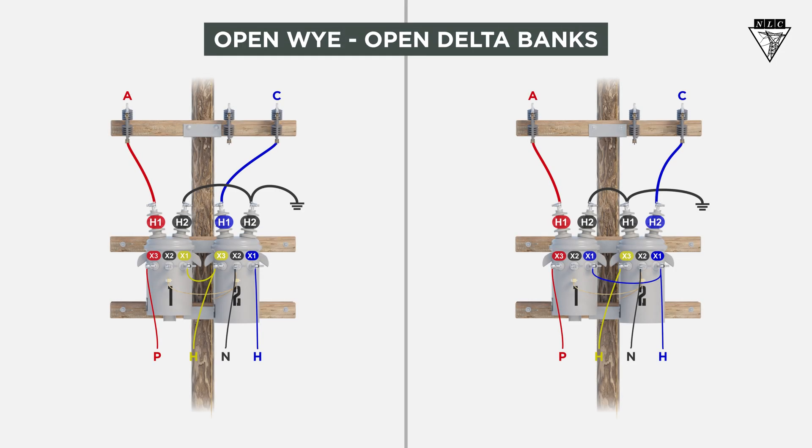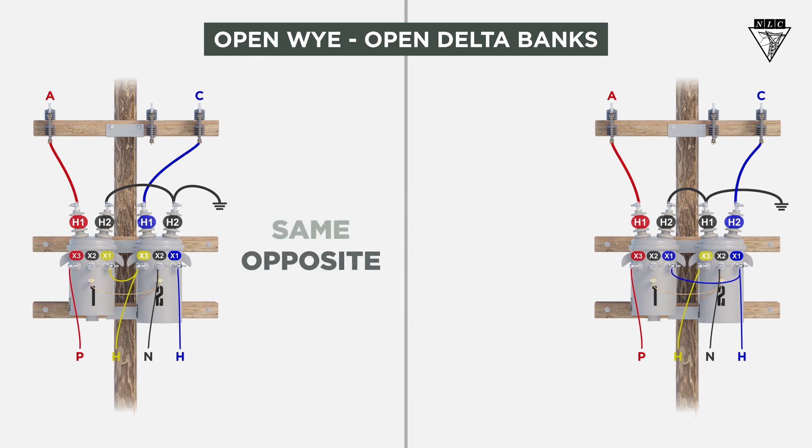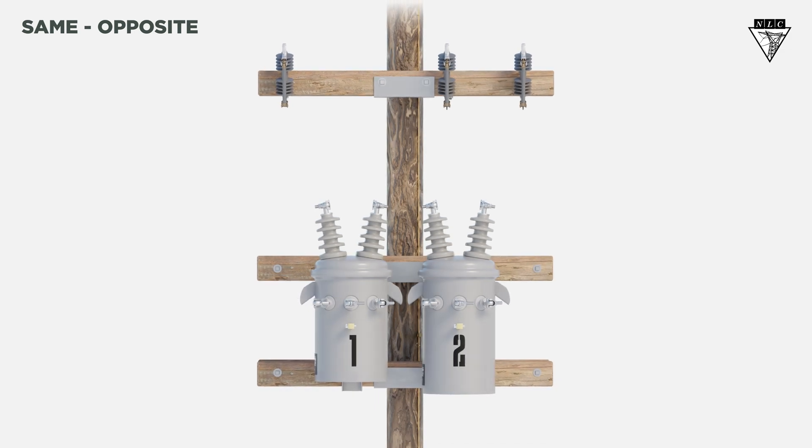In this video, we'll learn about open Y open delta banks and the two different types: same opposite and opposite same connections. These two types produce the same results but are used in different situations. Let's start with the same opposite connection first.